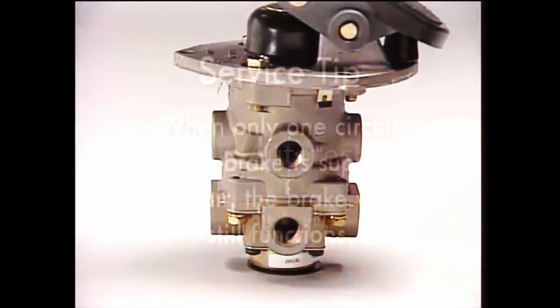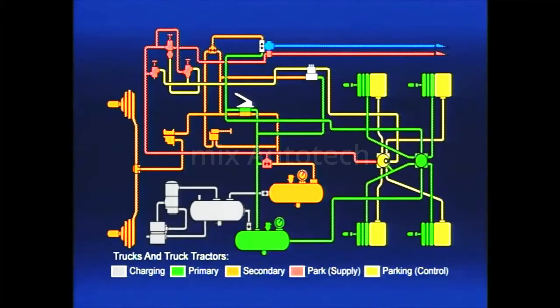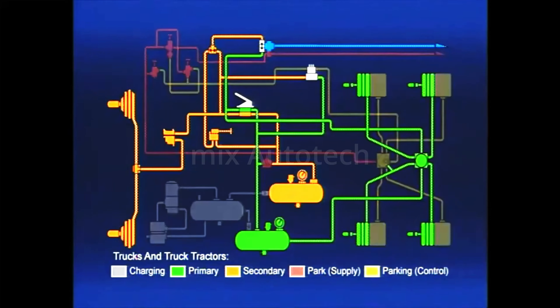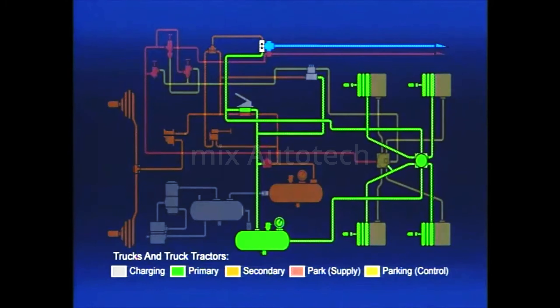Here's a service tip: when only one circuit of the brake is supplied with air, the brake valve still functions. Remember this when troubleshooting for a no brakes or insufficient brakes complaint. Now, let's see where the air from the brake valve goes. Vehicle manufacturers decide how the brake circuits are divided. The most commonly used is the front-rear axle split. The front axle service system is shown in orange, the rear axle system in green.